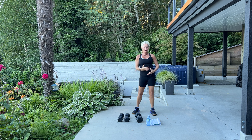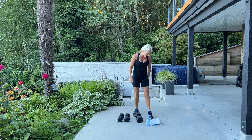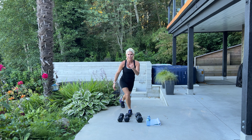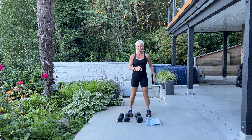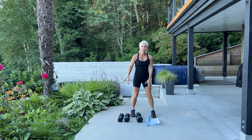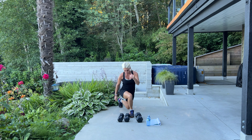We're starting with curtsy lunges. If you're just starting out you don't have to hold weights; if you're more advanced please pick up some kettlebells or dumbbells. We're going to be alternating — curtsy lunge down, almost like you're bowing, then switch legs. Bend that knee and sink down so your glutes sit back into your heels. Try to keep your knee in line with your ankle as you come down into that lunge.